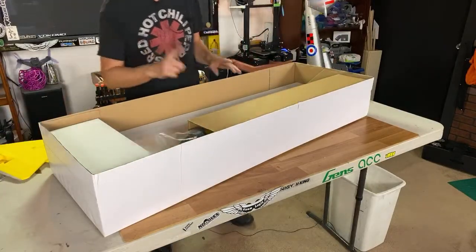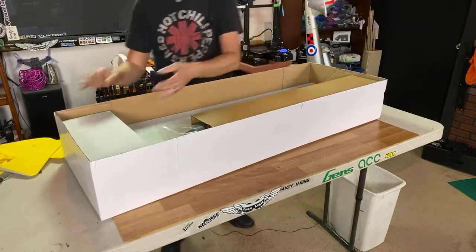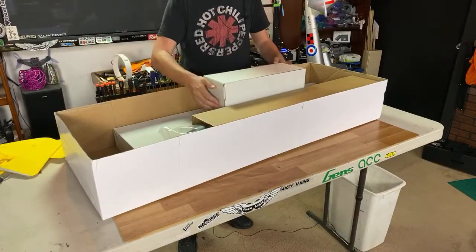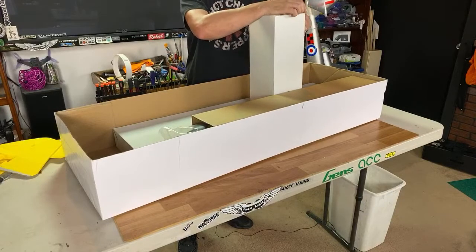I never like to criticize a model unless I have some sort of solution for it as well. Like, if you're going to say 'hey, this is crap,' you know, have some way of saying 'here's how you would make it better.' That's what I call constructive criticism.